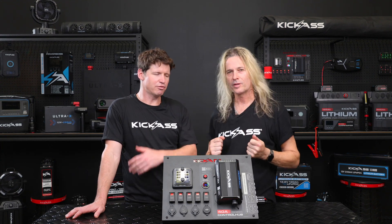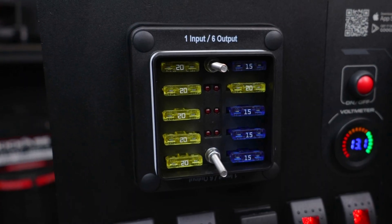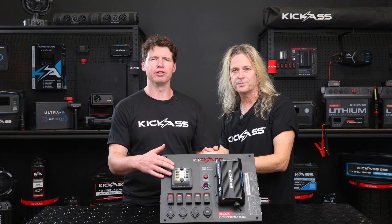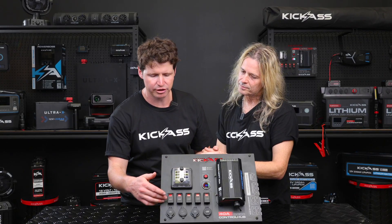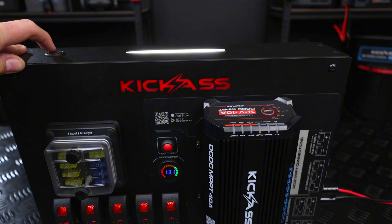Let's go through that. We've got the full installation covered — auto-resettable circuit breakers inside protecting all the Anderson inputs and outputs. Then on the front of the unit, we've got the fuse block with fuses that protect the rocker switches, the cigarette sockets, and the USB outlets. And we've even included an LED light, so it's perfect to light up your canopy at night when you're rummaging around.